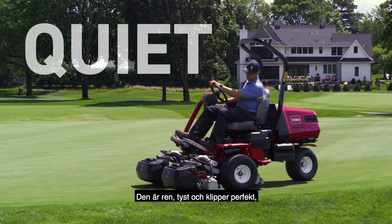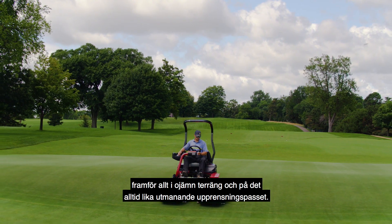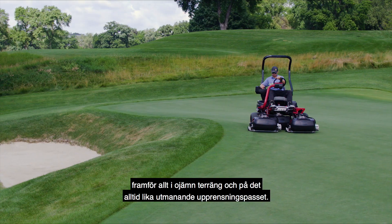It's clean, it's quiet, and it cuts perfectly, particularly on undulations and the notoriously challenging cleanup pass.